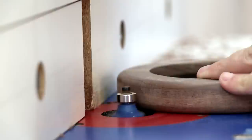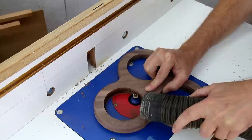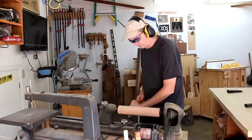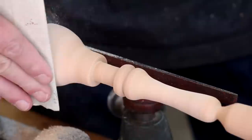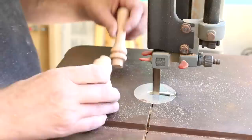I'll use my router to round over all the edges, and I'm going to round over one of those cut-outs too. Back over here at my drill press, I can drill a larger hole for this tenon to fit into.